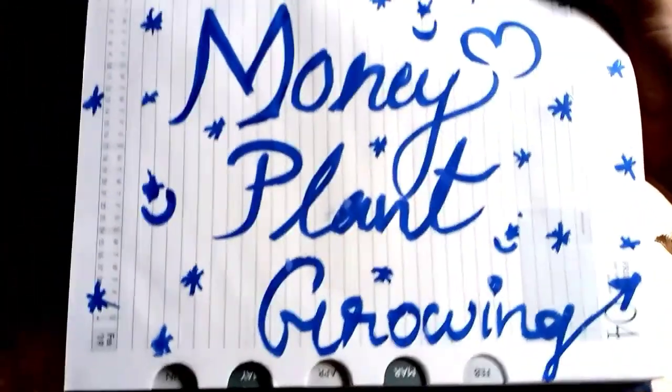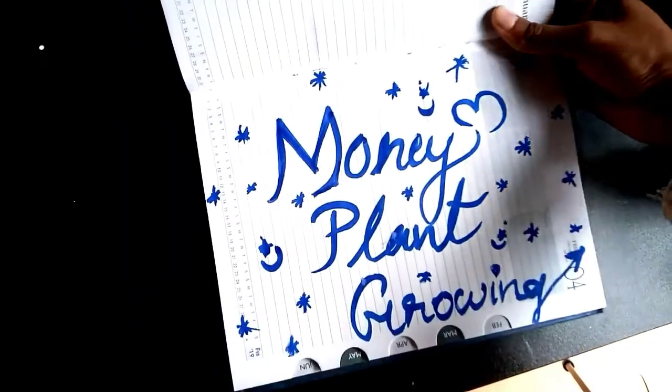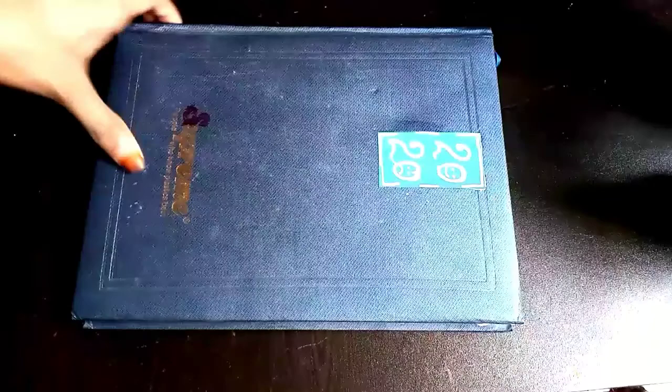Hello friends! Welcome back to my channel! Now I'm going to tell you how to grow a money plant. I'm going to share my money plant.